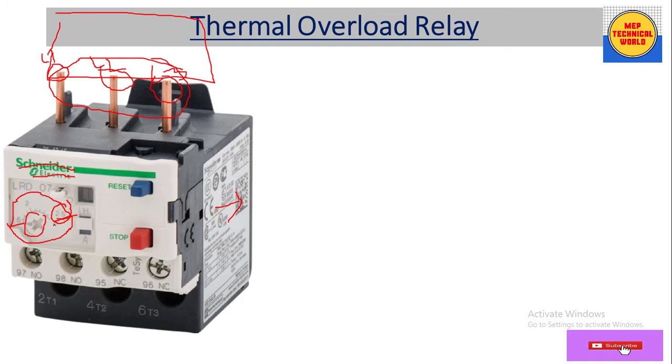This relay has a current range from 1.6 ampere to 2.5 ampere. If we set it to 2.5 A, the relay will trip when the motor draws 2.5 ampere, protecting the motor. There is also a dip switch with options H and A. If we select H, we can reset the relay manually using the reset button after a fault is cleared.